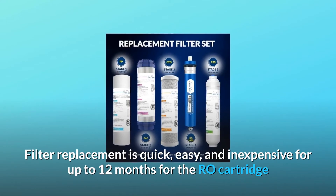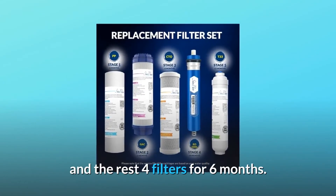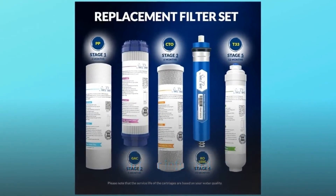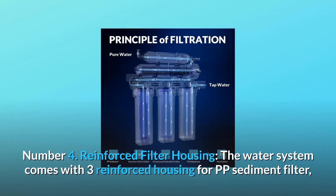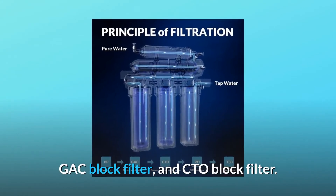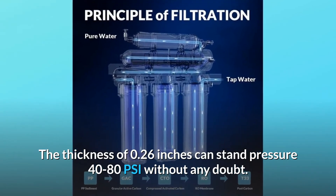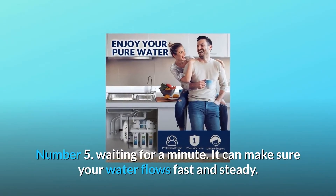Filter replacement is quick, easy, and inexpensive — up to 12 months for the RO cartridge and six months for the remaining four filters. Please refer to the operator's manual for further information. Number four: reinforced filter housing. The system comes with three reinforced housings for the PP sediment filter, GAC block filter, and CTO block filter. The 0.26-inch wall thickness can withstand pressure of 40 to 80 PSI.